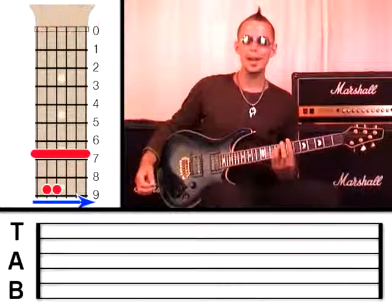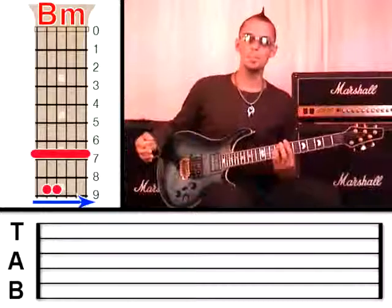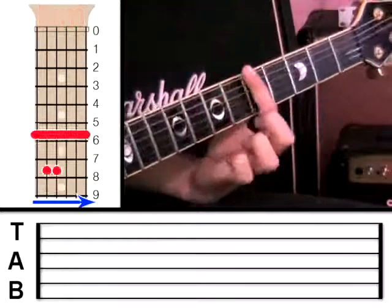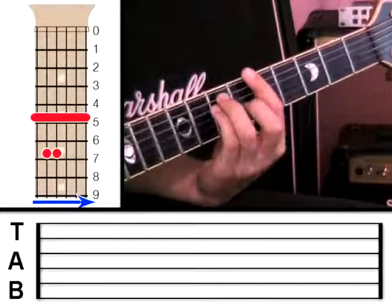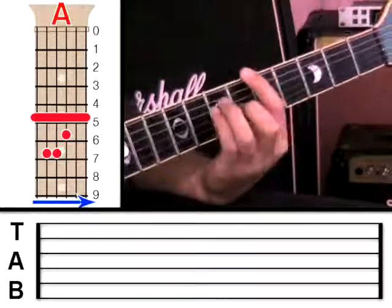What we've got here at fret 7 is a B minor chord — it's B minor because it's at fret 7. If we were to move our bar down two frets so the bar is now at fret 5, and do a major chord like this, that would now be an A shape because fret 5 is an A.